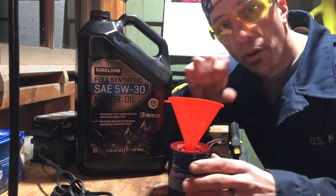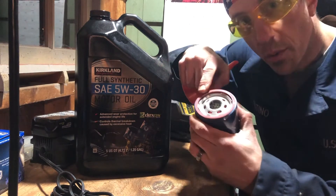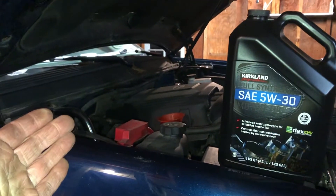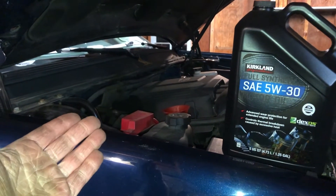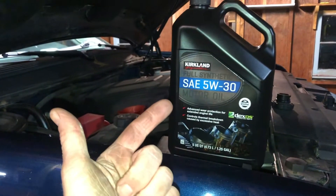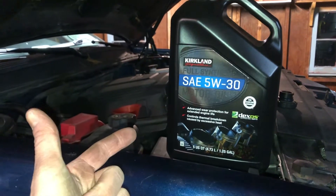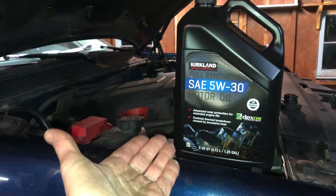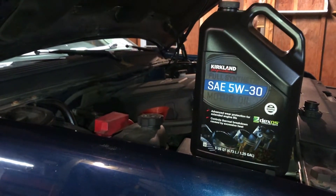Before you put your new oil filter back on, you want to fill it up with fresh engine oil, and you also want to oil the rubber gasket on top of the filter before you screw it on. After you have replaced your oil filter properly, go ahead and fill the truck back up with oil. These trucks take 5W30 — I use synthetic oil from Kirkland, which is a Costco brand. Check out Project Farm's video on that; he proves it's a really good synthetic oil. This is going to take six quarts, so go ahead and fill that baby up.